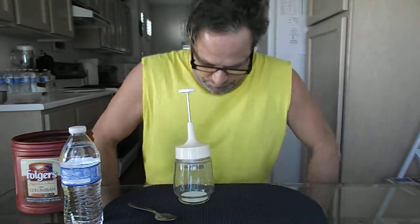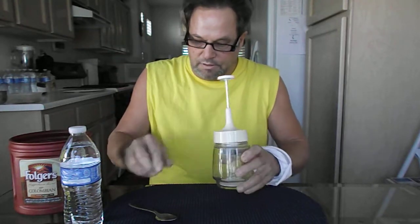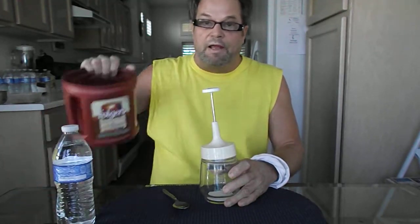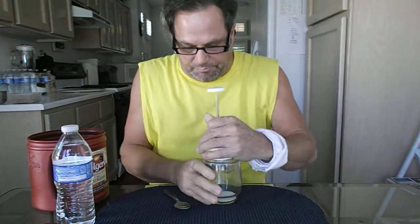Good morning! Today I'm going to show you how to do the garlic flush. What you need is a chopper, a spoon, some water, and garlic. Already feel ready to go. Yeah, it's a real simple thing — makes you feel better.